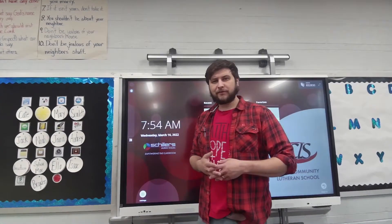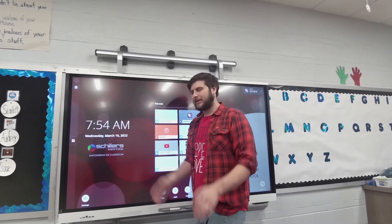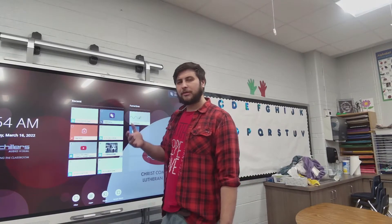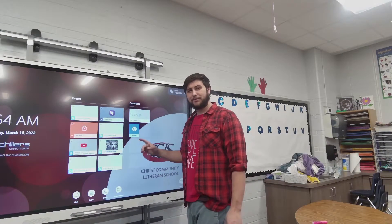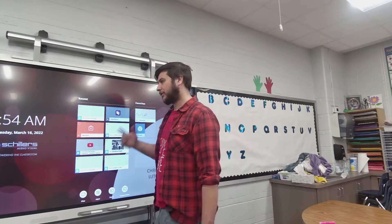Hi everybody and welcome to this video on the SmartBoard MX75 or VX75. Today I'm going to give you probably the quickest troubleshooting scenario video you've ever seen on these, because it's super simple. I'm spending more time telling you how simple it is instead of showing you.